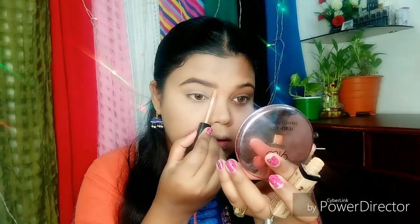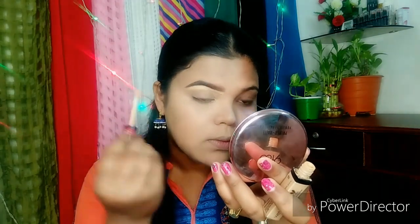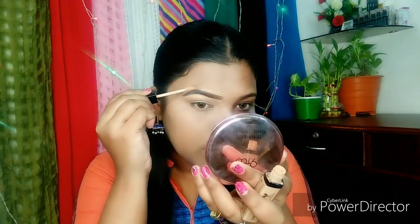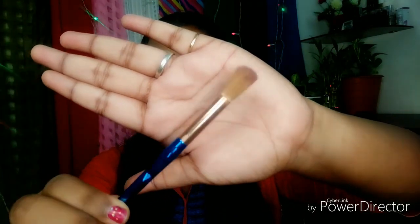I am going to use gel to clean up your brows with concealer. I will blend the concealer with a puffy eyeshadow brush. If you want, you can also do it with your fingers.